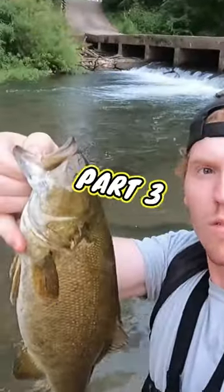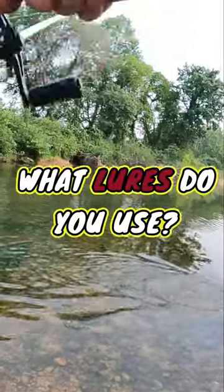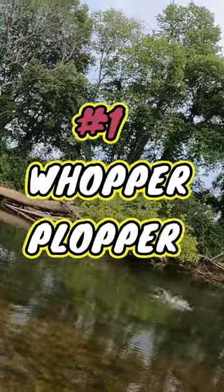How to catch smallmouth bass, part three. Now that we can locate smallmouth, how do we catch them? What lures do we use? I made a list of my top three smallmouth bass lures.